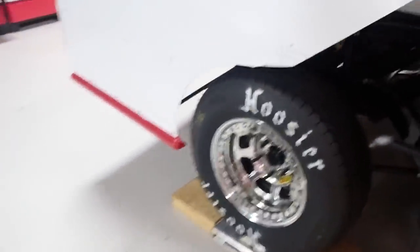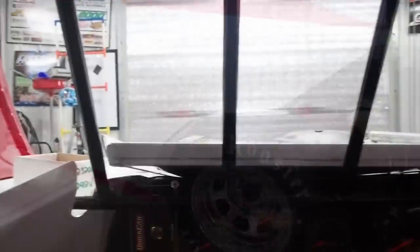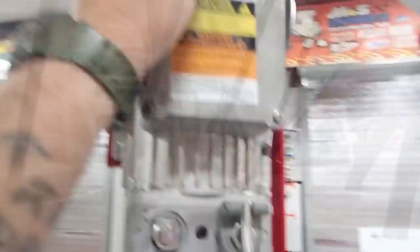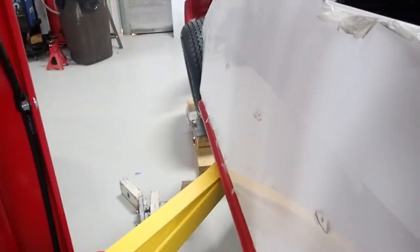We're going to need a bigger trailer to haul this thing, it's going to be so heavy. Still mounting lead, but we're getting closer though.